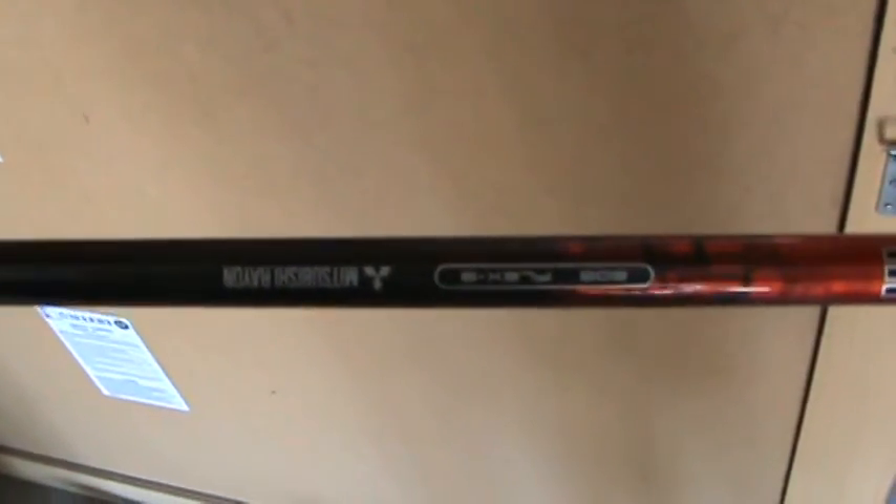Now this shaft is 60 grams, it's the Mitsubishi Rayon — I apologize, it's upside down. It's a good shaft, it's not the most stable thing in the world, but I feel that the head makes up for the lack of stability in the shaft.